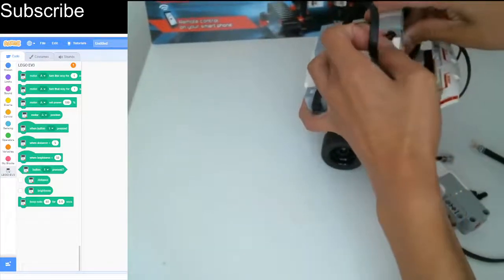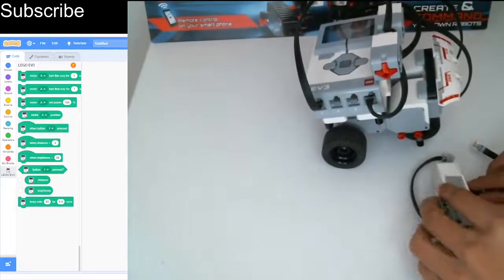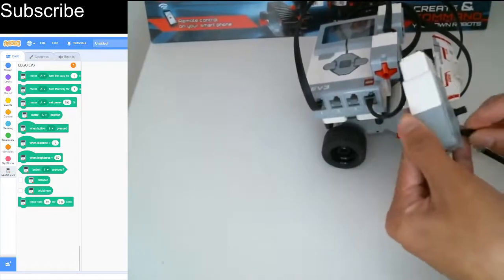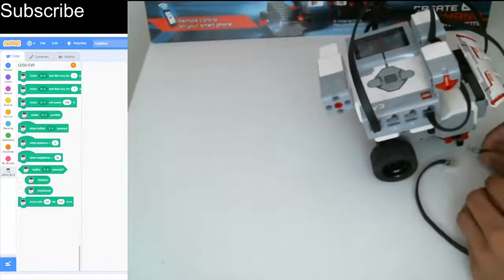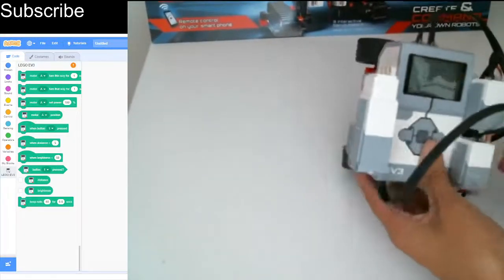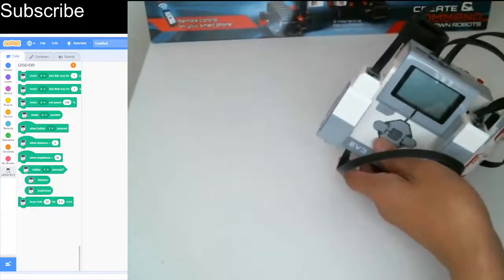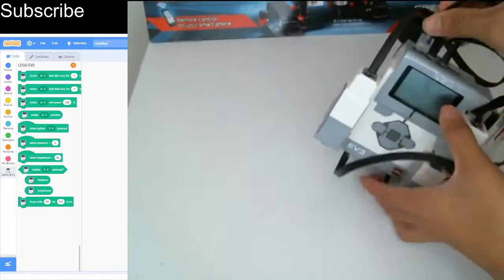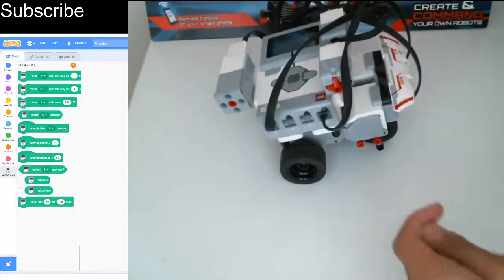That is basically the color sensor now in. Next we need to take the medium motor, put it on the right side, add two friction pins, place it right there, and then go to the back to add a wire. Remember, motors use letters — we have A or D — and I'm going to plug this one into port A.